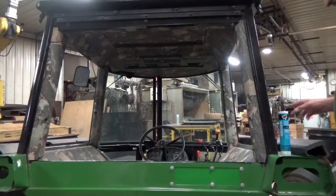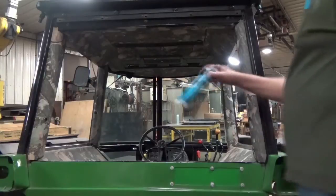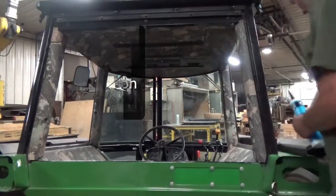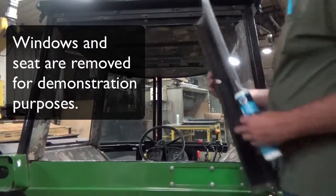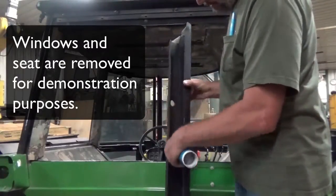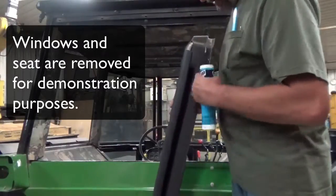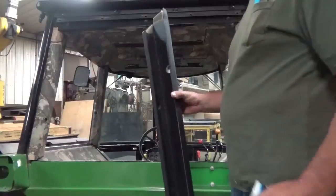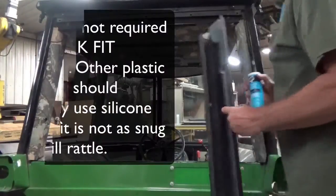We have a 30-series cab in here. I'm not going to use silicone sealant on the post covers. If you were, you'd just put a bead here and a bead here at these two or three spots to secure it a little bit more, but there is no reason to do that.